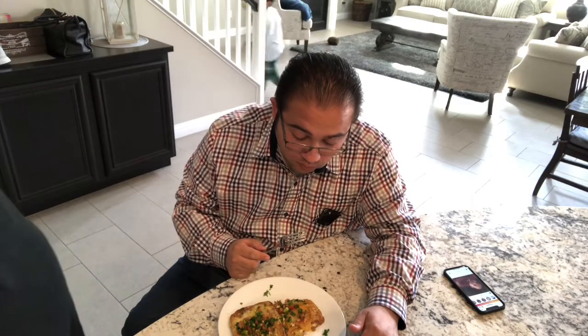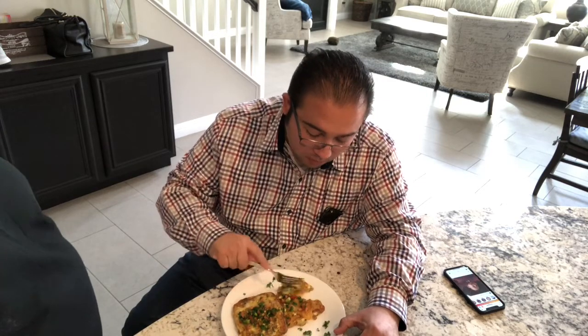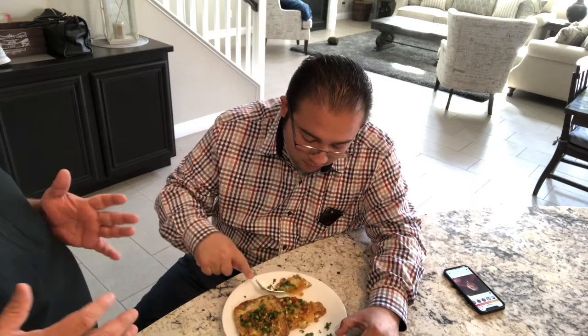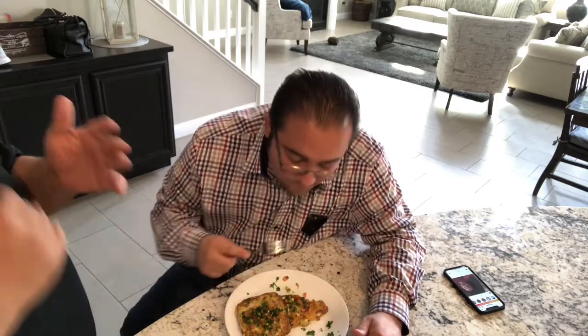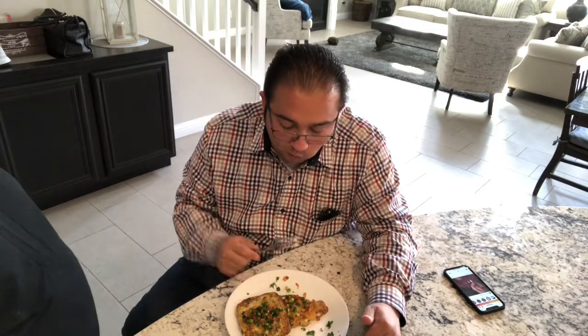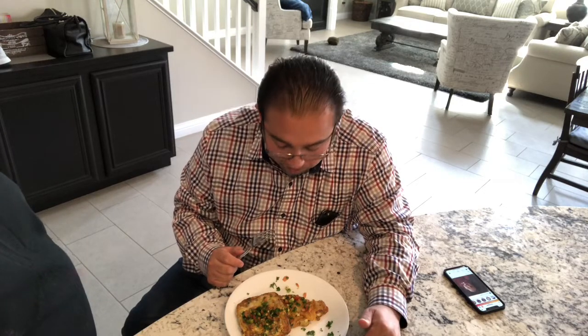When people cook, they only cook at one level of flavor. Me being me, I don't like that. I like to cook at different levels of flavor, so while you're eating you're tasting different levels of flavor coming through. That's just the creative part of me.